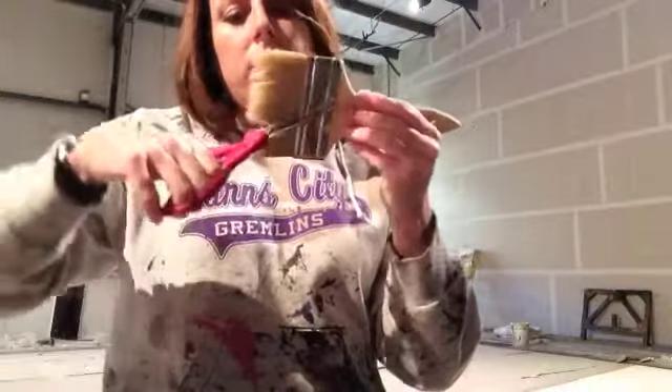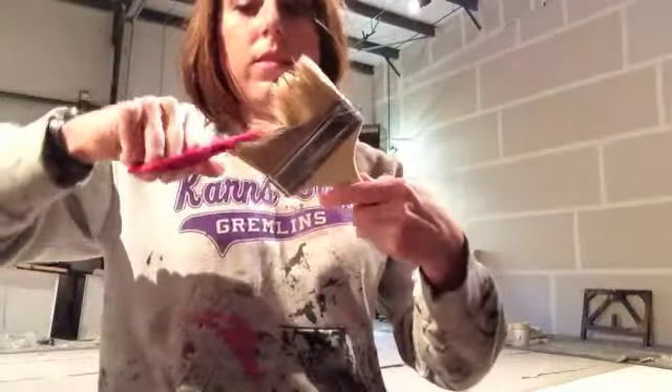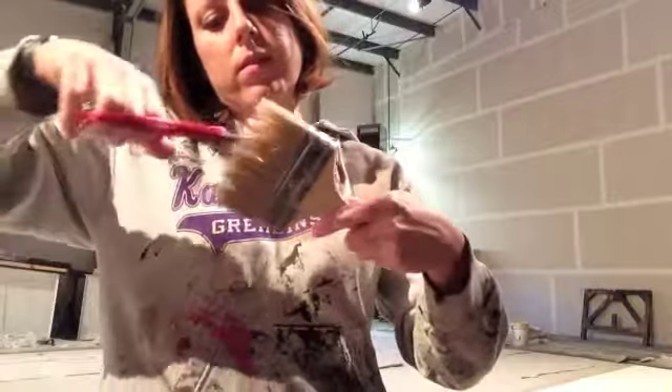After the fabric had been stretched and starched, next we cut up a bunch of chip brushes to make a random pattern like this.